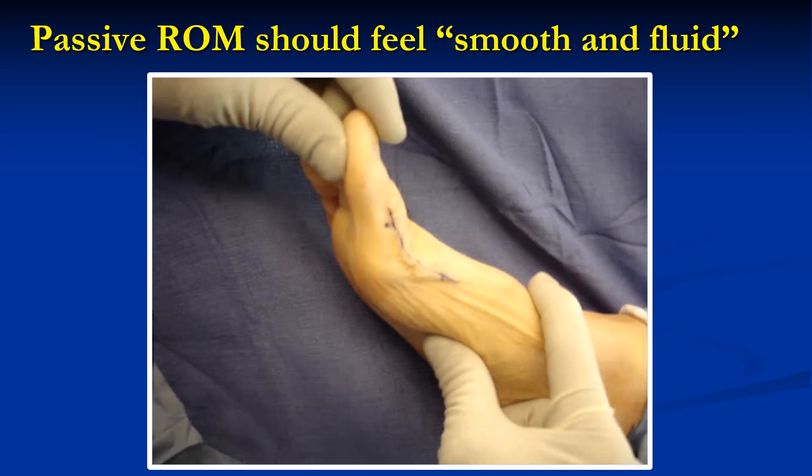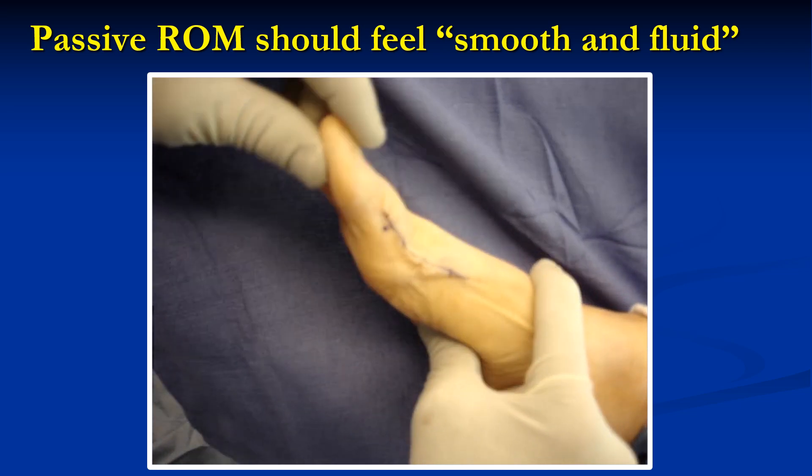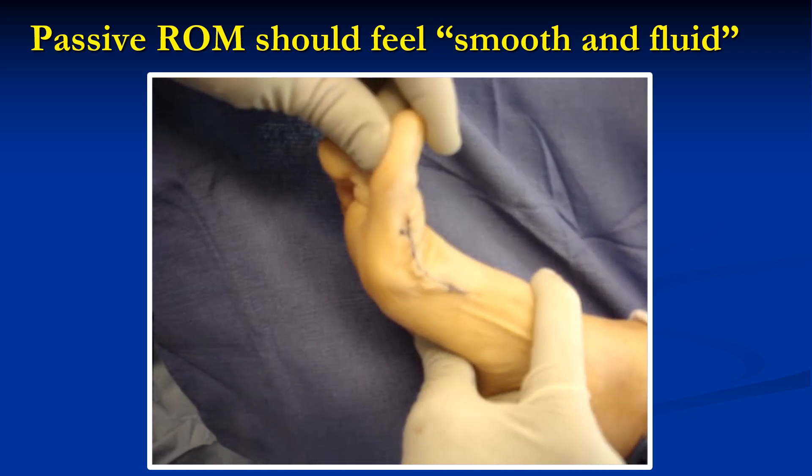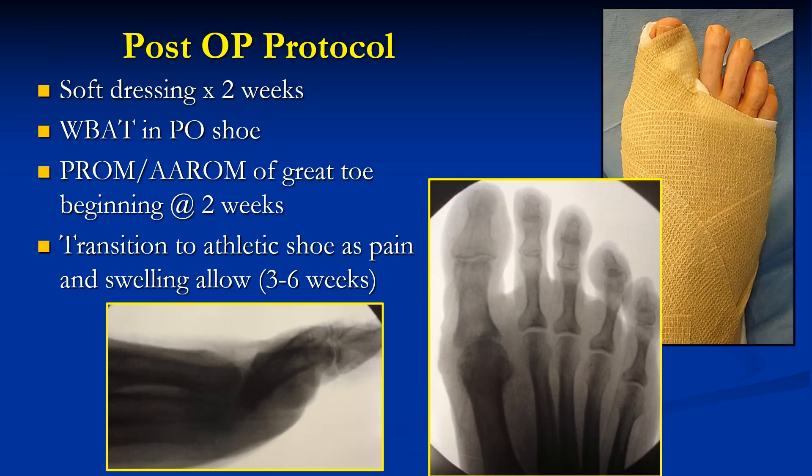This is how the passive range of motion of the toe should look at the end of the procedure. Note that there is both dorsiflexion and plantar flexion, and it should feel smooth and fluid like a normal joint. The post-op protocol involves a soft tissue dressing for two weeks, weight-bearing as tolerated, then range of motion of the great toe, and transition to a shoe as pain allows.